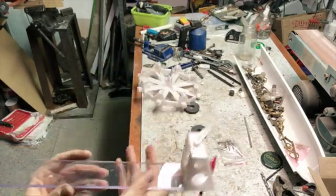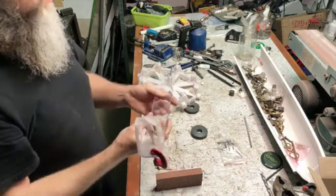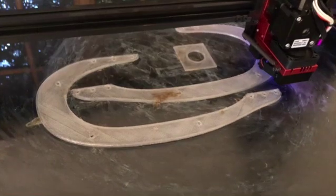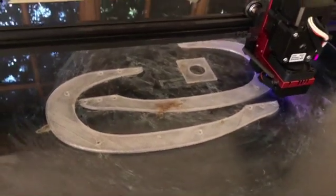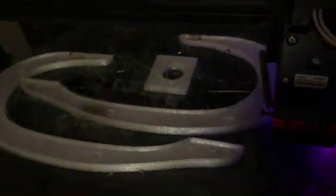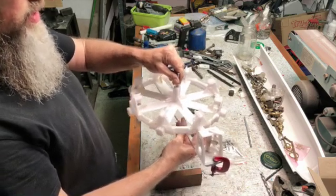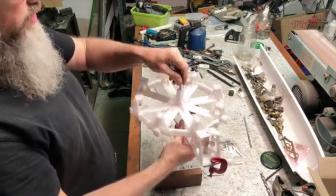And then these parts that you see busy printing are for the back support to support the bearing. So I can move this, and also move it this way and that way to align it properly with the correct place.